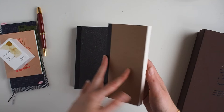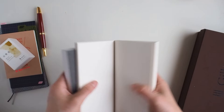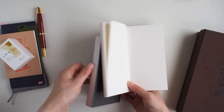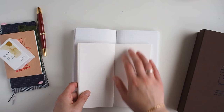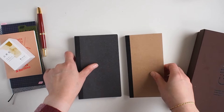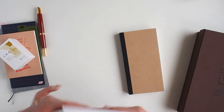Looking at them both — I haven't pen tested them yet but I'm going to — I think I prefer the Cosmo Air Light. It's got a slightly warmer, creamier tone to it which I'm used to from Tomoe River. The stark white of the Tora Next is just a little bit cool. I do like that they've got different card stocks on the front so you can see the difference, and the quality is really fantastic — they lay flat, are bound, and have rounded corners.